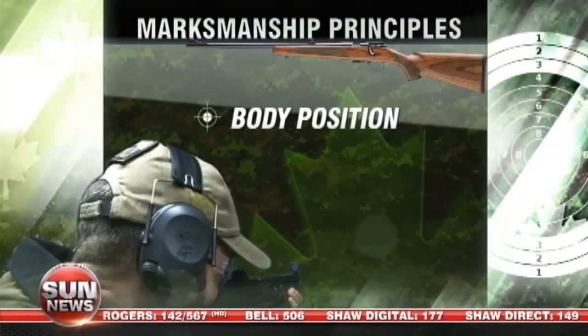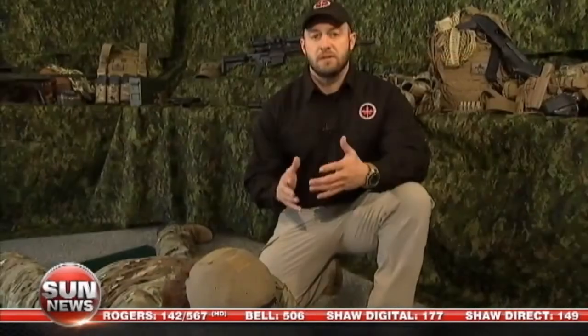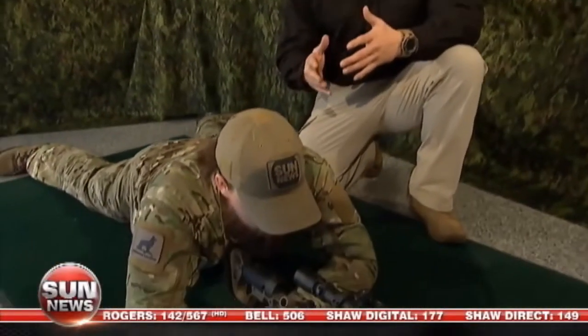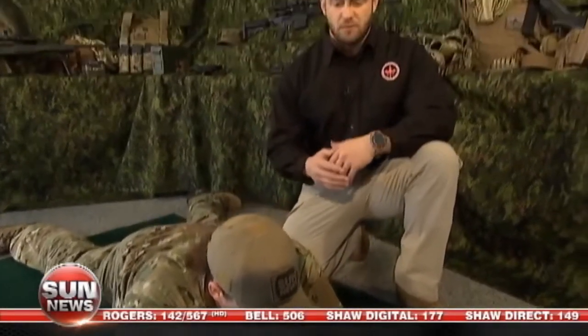The fundamentals of being an accurate precision rifle shooter is your marksmanship principles. A lot of times we lose that natural ability we have. We start depending on things like technology and so forth. We really need to start to focus more on your bases and that is your marksmanship principles. The first one we're going to cover today is proper body alignment, proper body position.